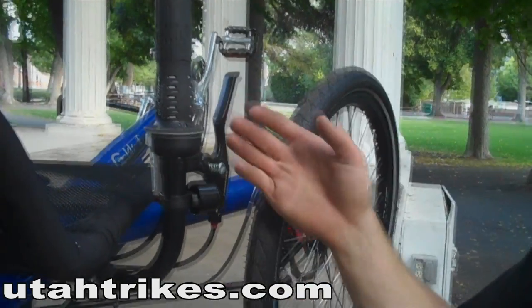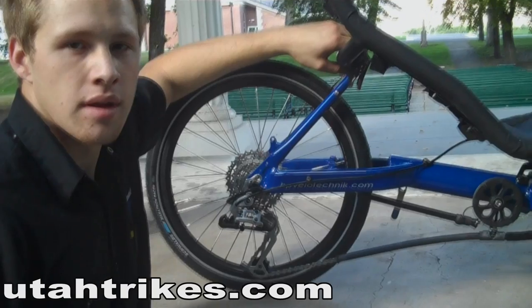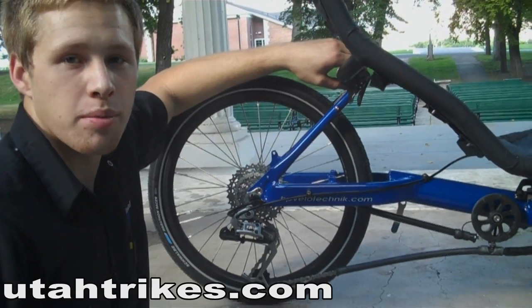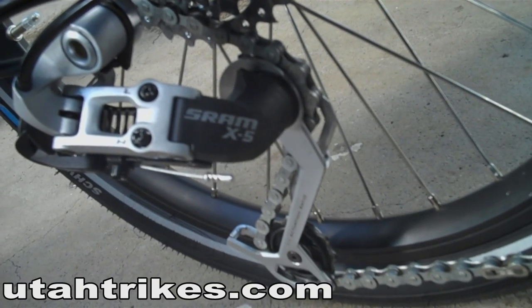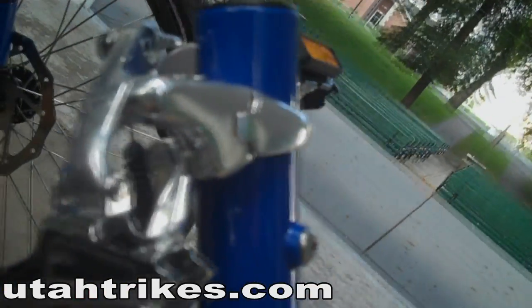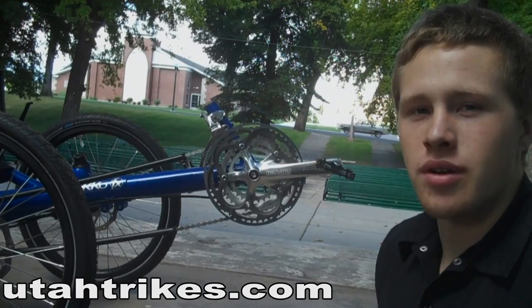This trike also comes with locking brake levers on both sides. It has a 27-speed drivetrain, which is produced by a SRAM X5 rear derailleur, shifters, and a Shimano 9-speed front derailleur. This trike also uses a Truvative Turo front crank system.